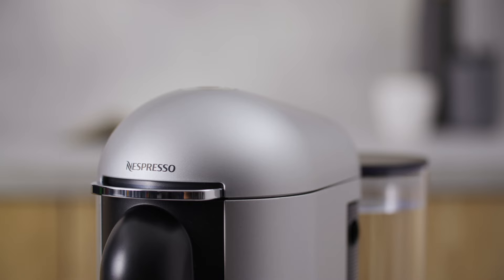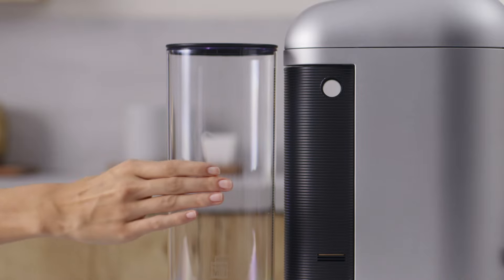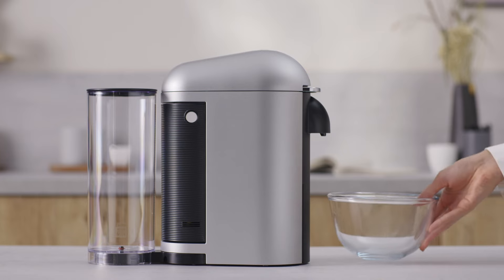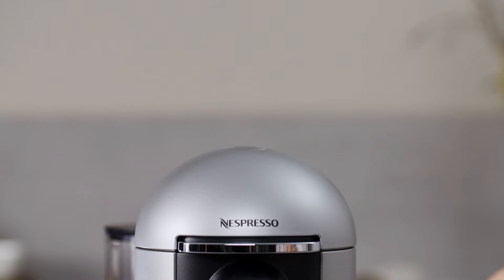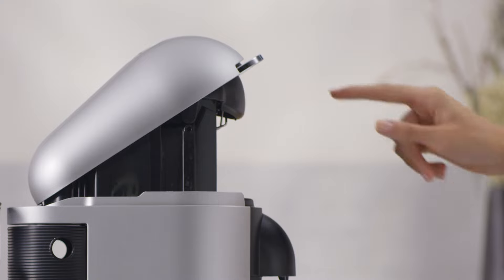To empty the system of your machine, empty the water tank and put it back in place. Place a container under the coffee outlet. Open the machine head and let the capsule be ejected. Close the machine.